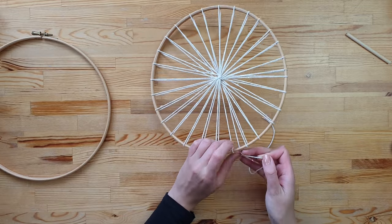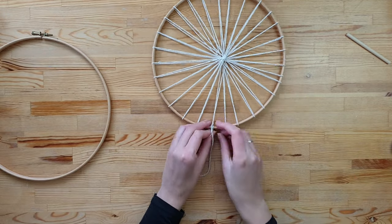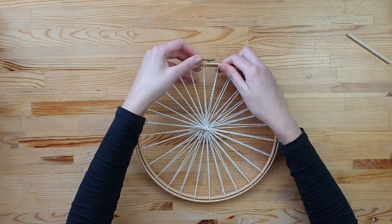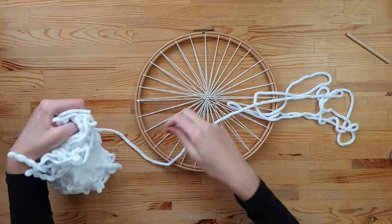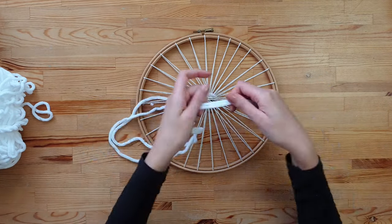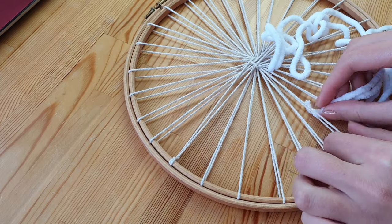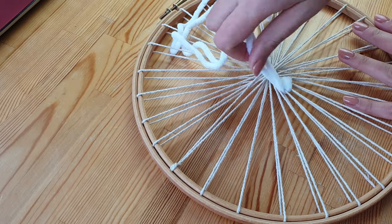When you're happy with your center of the hoop, knot your string to the hoop. Take your first favorite yarn, fold it in half, pull it up and your yarn is attached to the hoop. Using a weave-link technique, move your yarn above and under both strings.